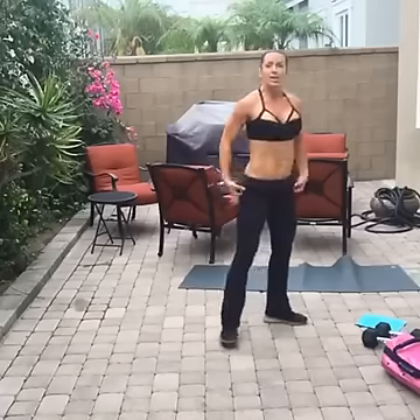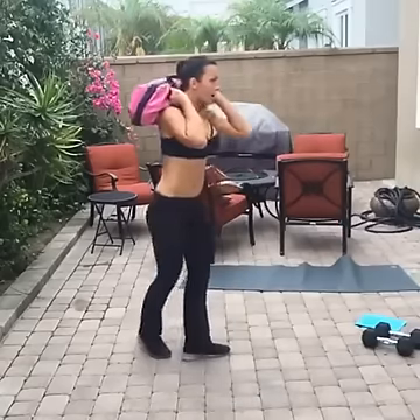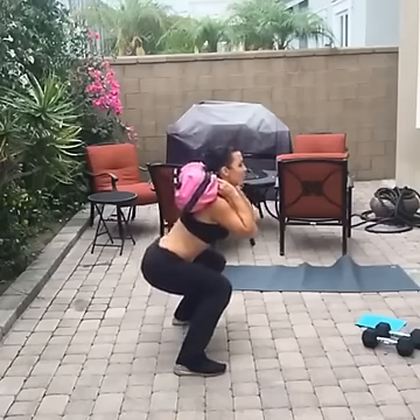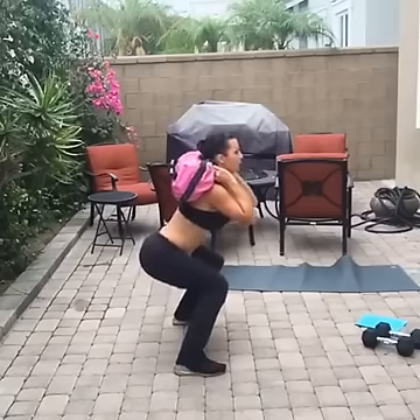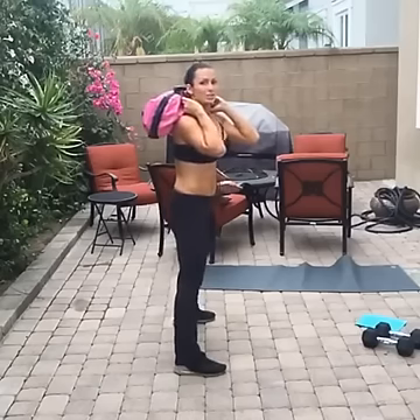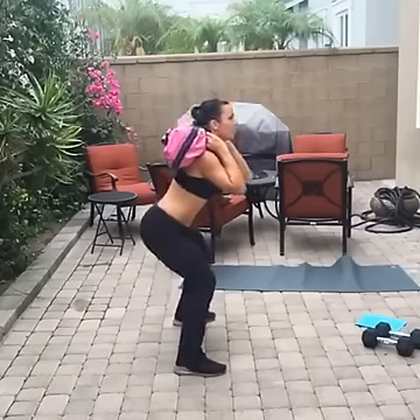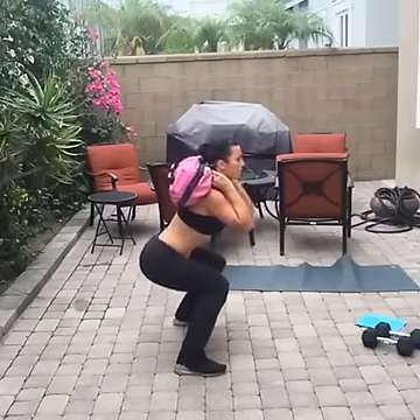Grab your sandbag or your weights — we're going to do three squat pulses with a thrust: one, two, three, thrust. All the weight is in my heels and I'm thrusting forward, squeezing my glutes and hamstrings at the top. One, two, three, squat — don't go here, I want you here. Ten seconds — give me a couple more.